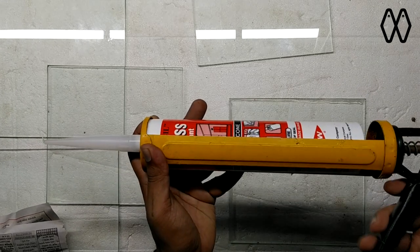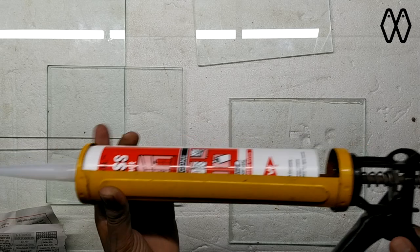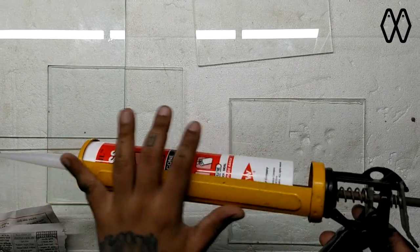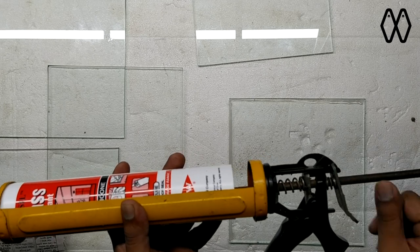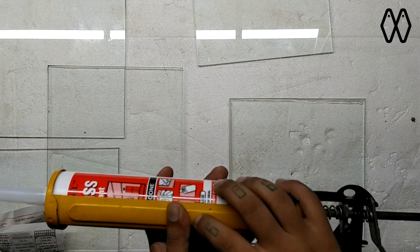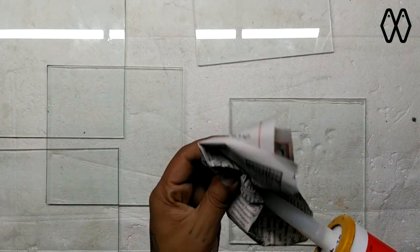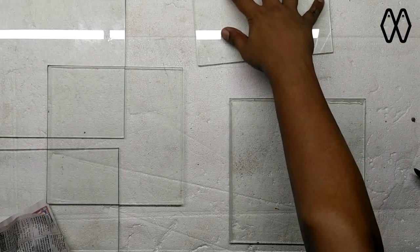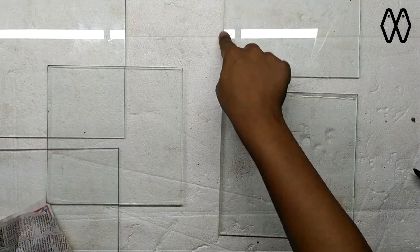Even after you stop squeezing, you will find a little bit of silicone coming out the tip because of the pressure built up in the tube. Just press on the lock — it loosens the piston from the back of the tube and it stops oozing out. Just wipe off the head. Now we need silicone on this side panel's edge as well to place it on the base.